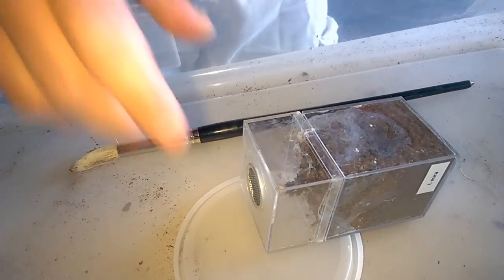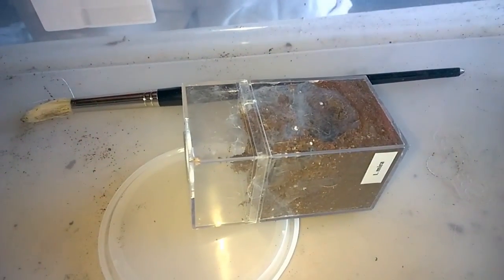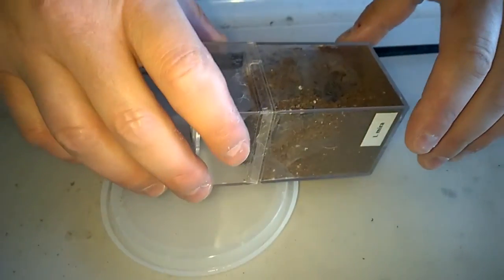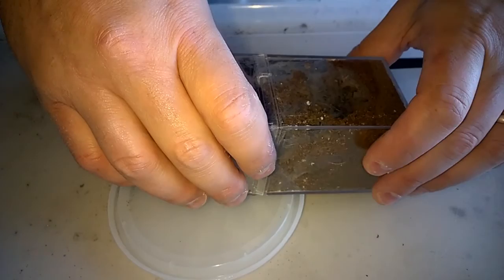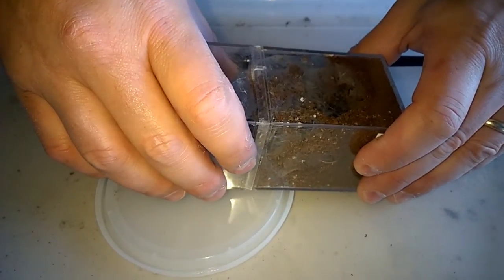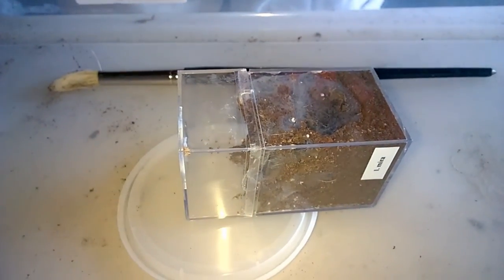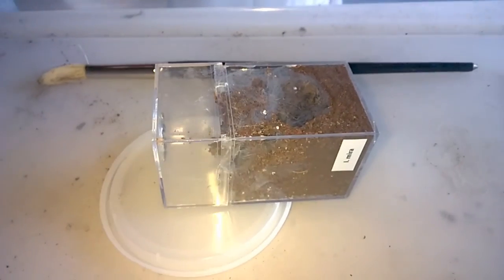I'm going to rehouse my i. mirror sling, common name bluefoot baboon. I picked one up from Ked the Bug Guy on sale — last year or maybe January or so — just to try it out. Usually when I buy species I buy three to increase my chance of getting a female, but these guys are rather pricey and he only had one left so I picked it up.